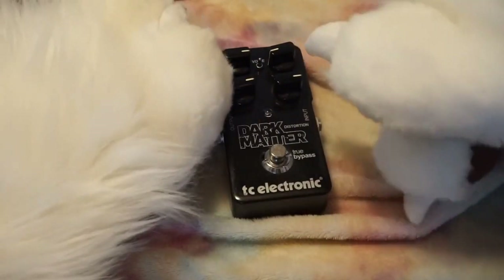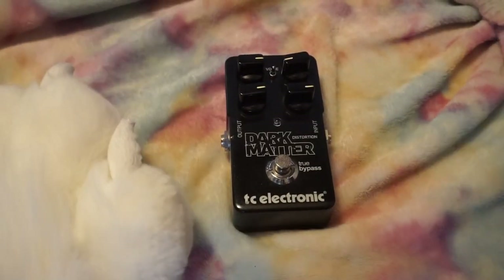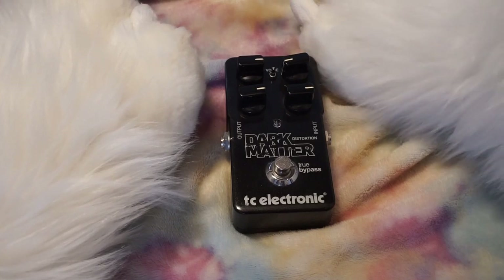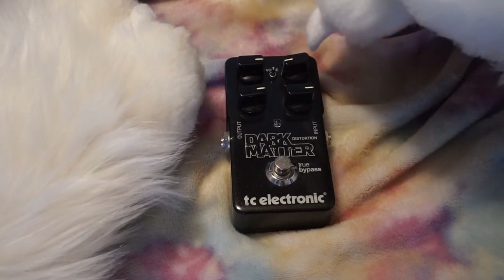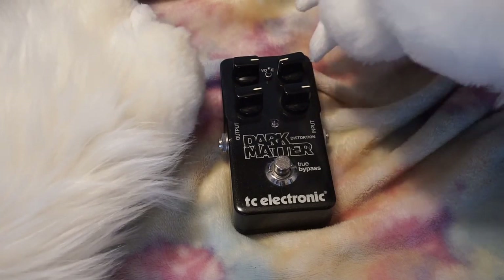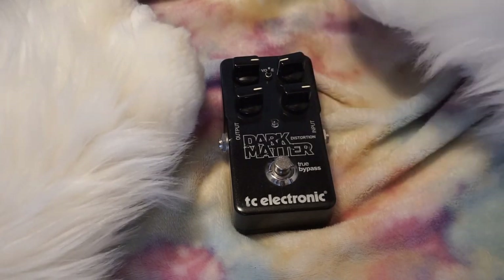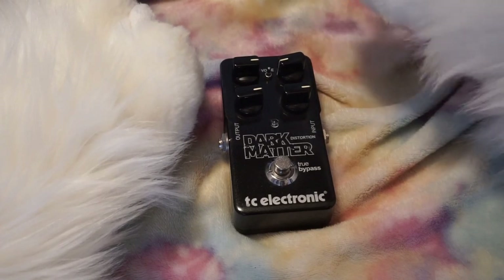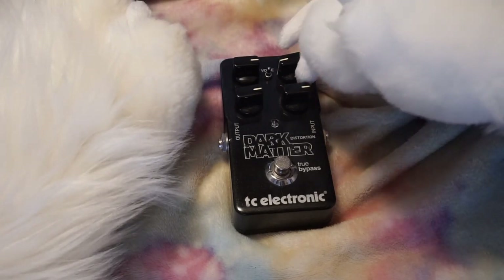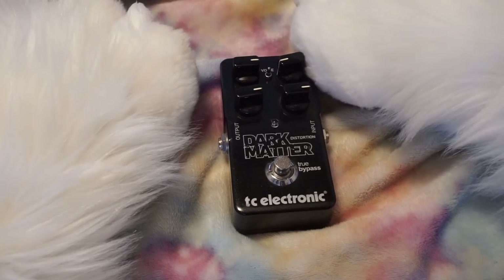This dark matter distortion pedal — I believe this may have been another gift. This is where I get all of my distortion in anything I've played recently, the past two or three years. I have a crate amp that has a pretty good dirty channel, but I usually play with my Marshall MG15. The clean channel on that amp sounds awesome, but the distortion from that amp is really bad. So I run the clean channel into my compression, and the distortion comes from this dark matter pedal.